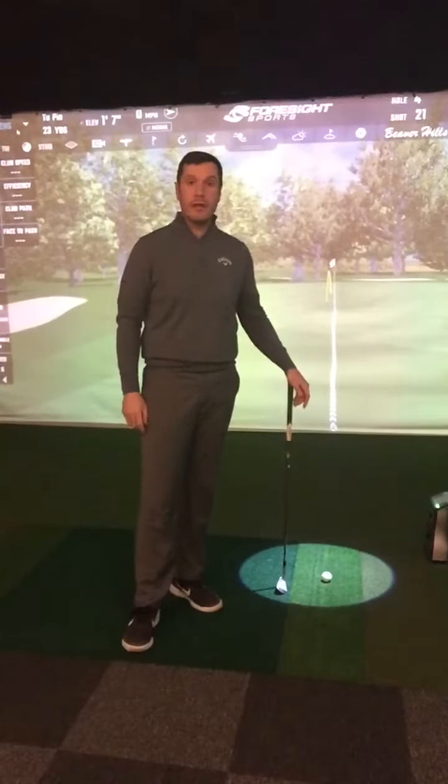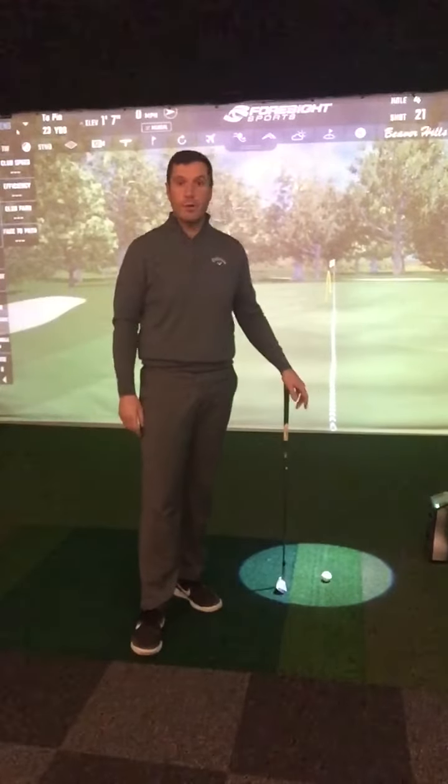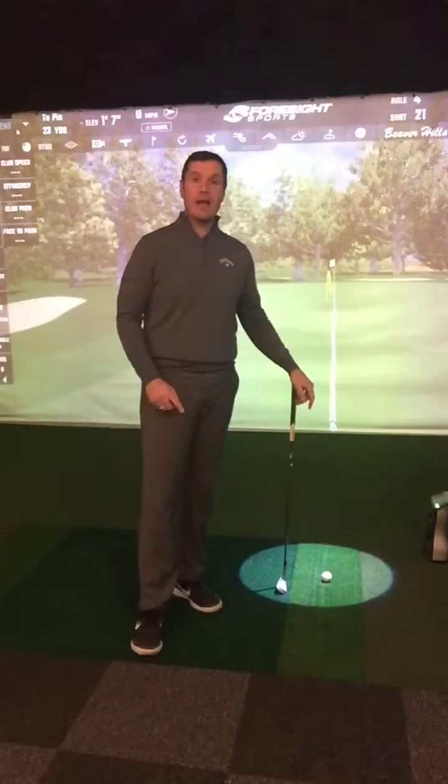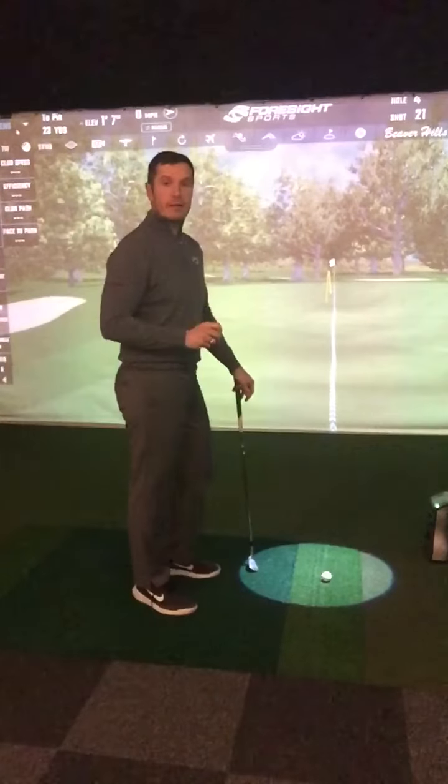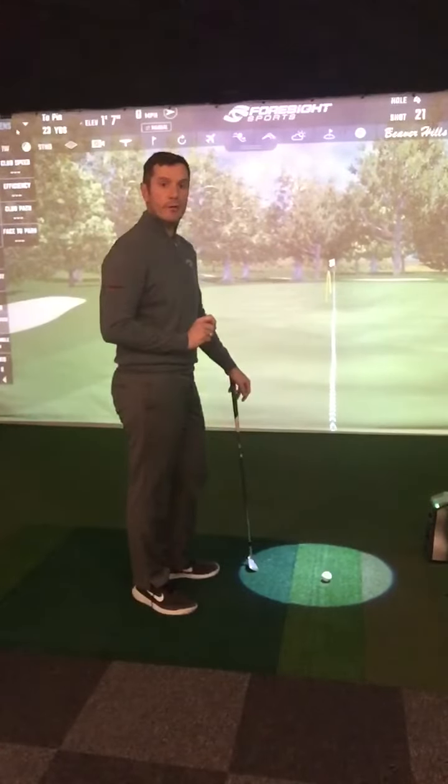If you're one of the lucky few that can still play golf at this time of year despite the horrendous weather and your course is still open, one of the things that might bother you would be the lies around the greens when you're chipping. So what I'm going to show you here is the fundamentals of how to play those shots with confidence.